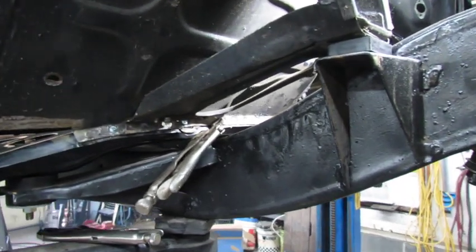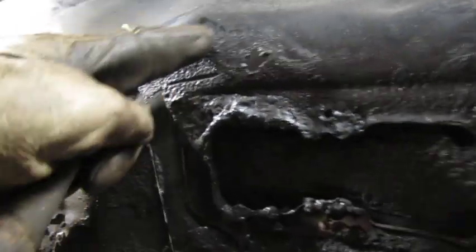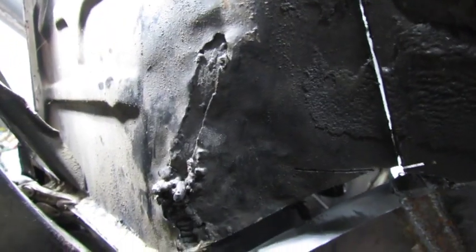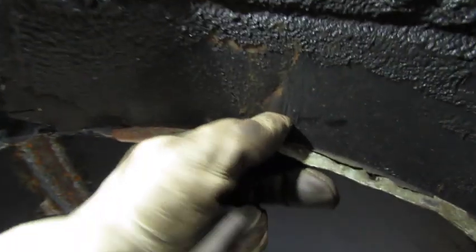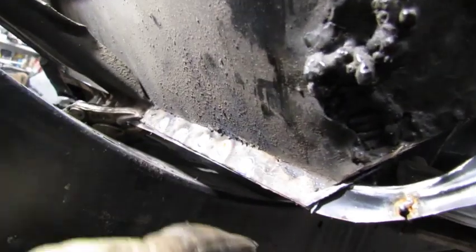I've got that leading edge pretty well welded in toward the floor pan. I've got to make some patches here, and then I've got to get up under here — make a cut like that and like that, then push this up so it meets the transmission tunnel there. You can see I need to clean up the back side of that and paint it. I'm going to cut this piece out and make a new one.